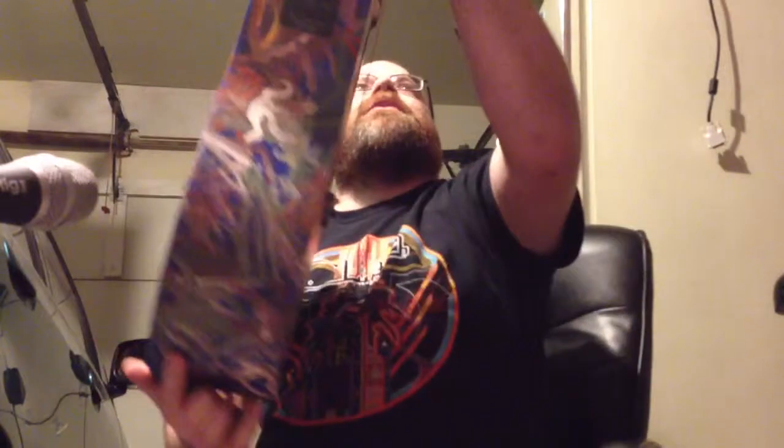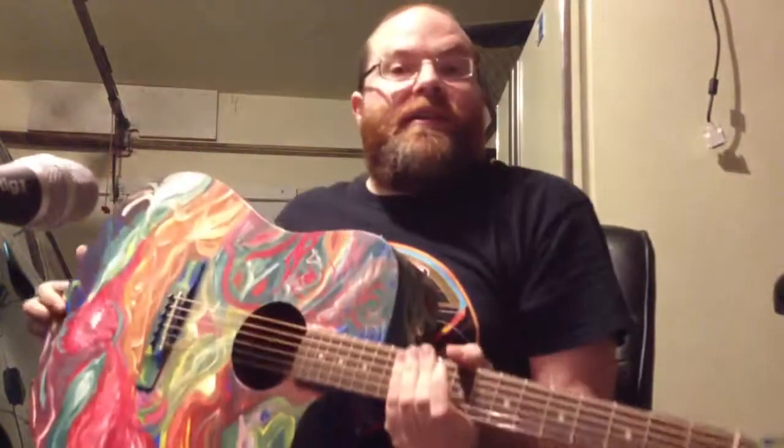There's the back, sides, bottom — pretty good looking guitar, if I don't say so myself. Thanks for watching!